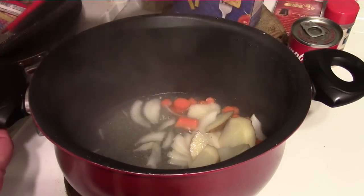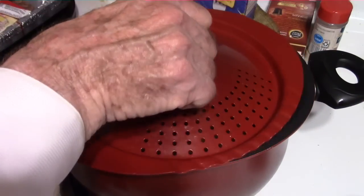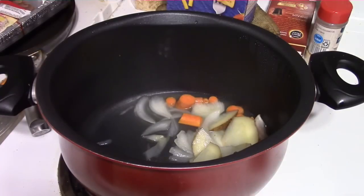It is boiling and I shall add a little bit of pasta — a tiny bit of pasta. In this case it's rigatoni.